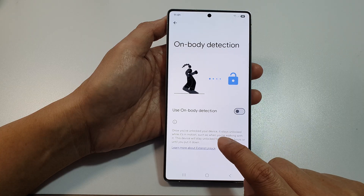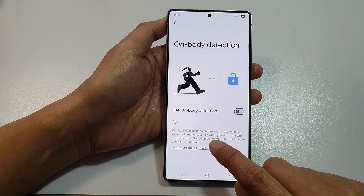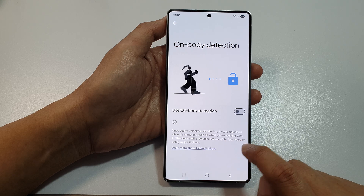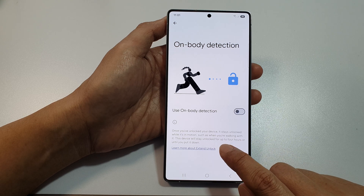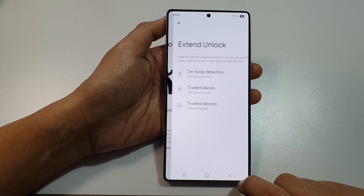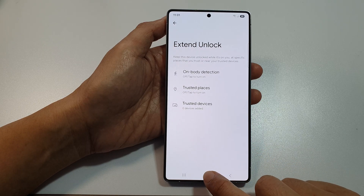Once you have unlocked your device, it stays unlocked while you're in motion, such as when you're working with it. This device will stay unlocked for up to four hours or until you put it down. Tap the back key or the home button to return to the home screen.